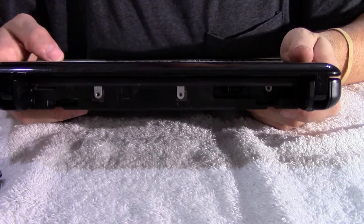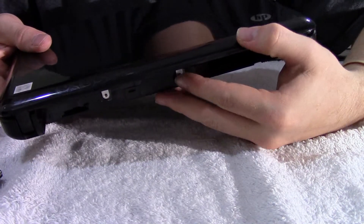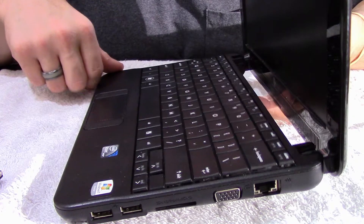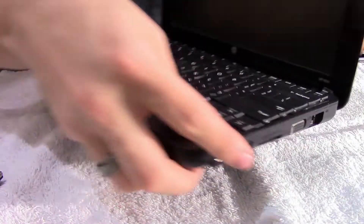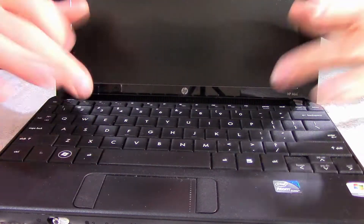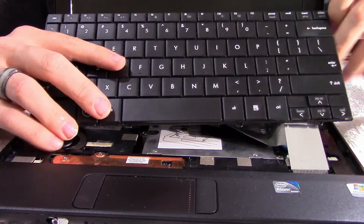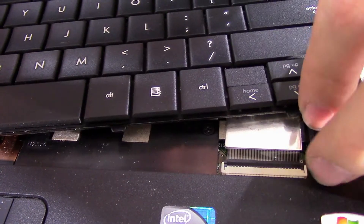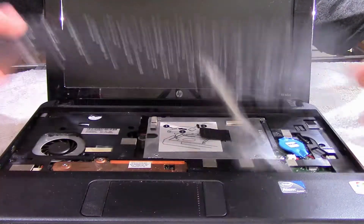All right, so now with the three screws removed, we can go ahead and pull up on the keyboard. To remove it, I'm going to lift the lid, and this metal tab here — I'm just going to push up on the tab and it's going to push the keyboard up. So I'll push on the metal tab and you're going to see the keyboard lifts. Just grab it with the other hand and pull up on it. Now, you don't want to just pull up the keyboard right away and start throwing it to the side, because there is a connector and it's connected to the ZIF connector. You can see the ZIF connector down here. On this particular one, it just has a black tab — you lift up on it, and the connector comes out.